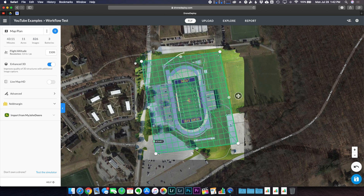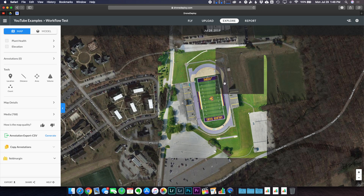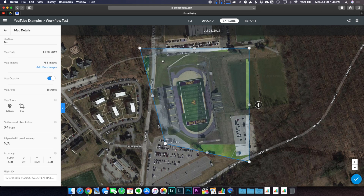I already ran this mission, so on my pro account you can see it actually took 43 minutes, captured 11 acres and 826 images. It took longer because I have a second flight plan running the other way — that's the enhanced 3D crosshatch feature available on the pro plan. On the free plan it showed as structures mode; on the pro plan it's enhanced 3D. If you turn off the crosshatch 3D option, those extra lines disappear. I mainly wanted to show you the final project — notice how the exterior edges are a little messed up from stitching.